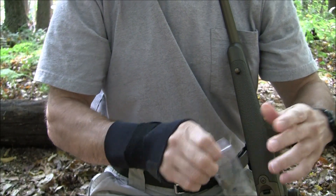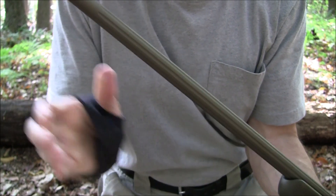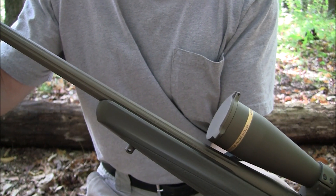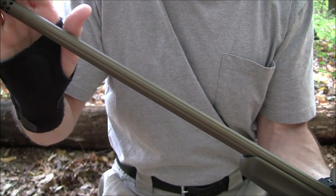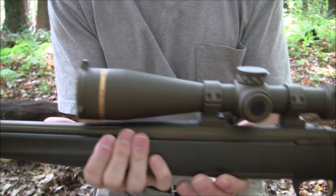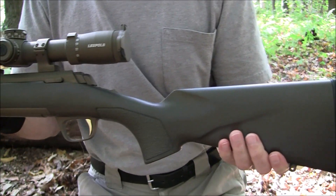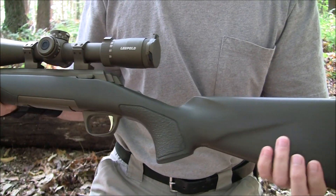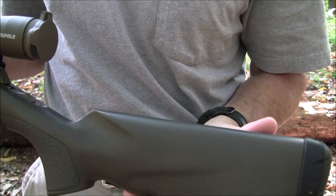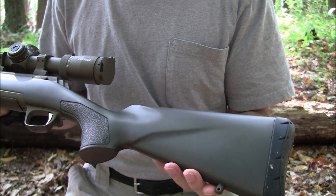It has a fluted barrel — there you go. It is a stainless steel barrel, Cerakoted. The color you're looking at is burnt bronze, Cerakoted throughout on the receiver. As for the stock, this is carbon fiber. Browning says it's 360 degrees — it's a weave all the way around — and it has a high-density foam inside to reduce some of the noise.